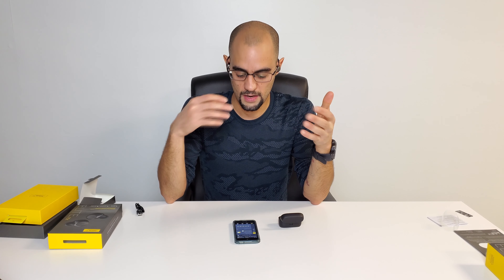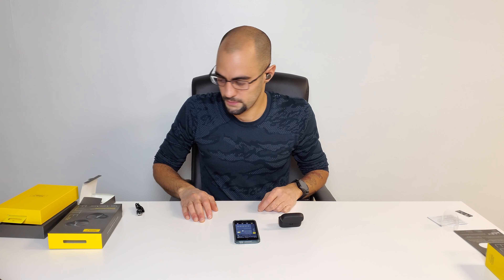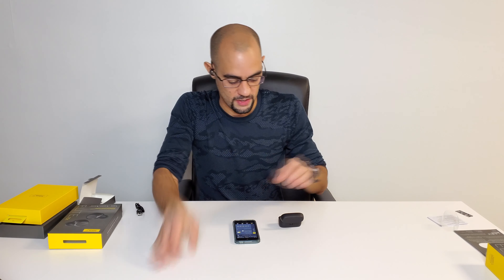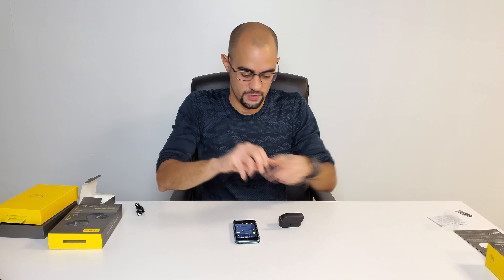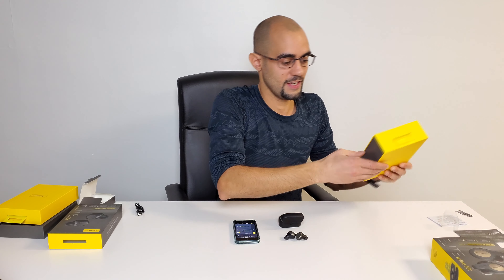The cool thing is you can connect these to a lot of different devices — like the iPad I have here, or your Android or iPhone. If you're on your iPad playing a game and somebody calls you on your phone, through that app it automatically switches to the phone call so you can talk to people. That's actually very interesting and convenient.